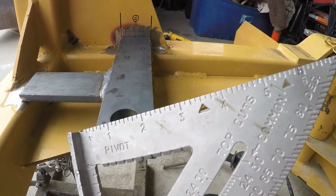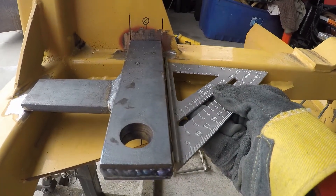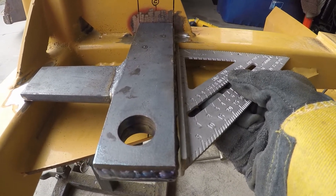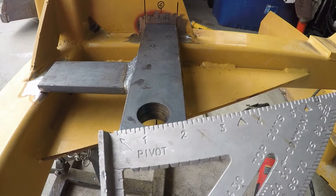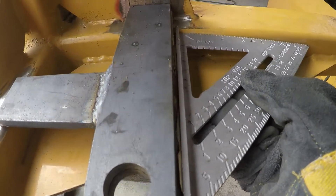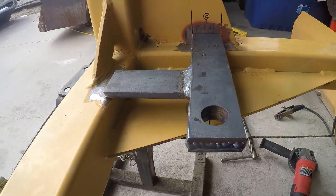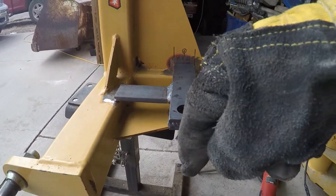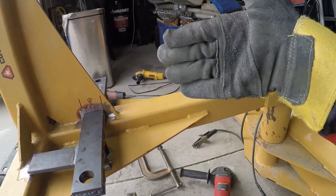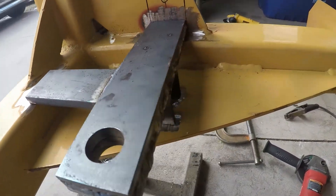If it's off a sixteenth, it's not going to hurt anything because of the throw on this 8-inch cylinder. Now that I've pulled the pins in from being way out here, the throw is even further — when the piston goes out it turns the blade much further than I'm ever going to use it. So even if this is off about a sixteenth, I'm not too worried. Let's get this tacked.